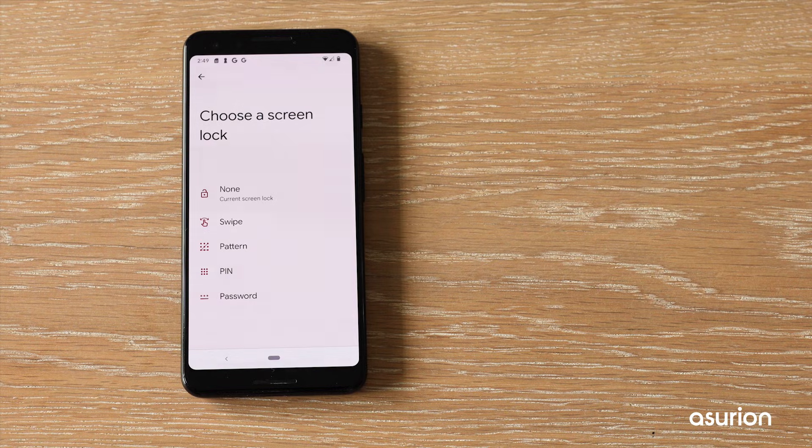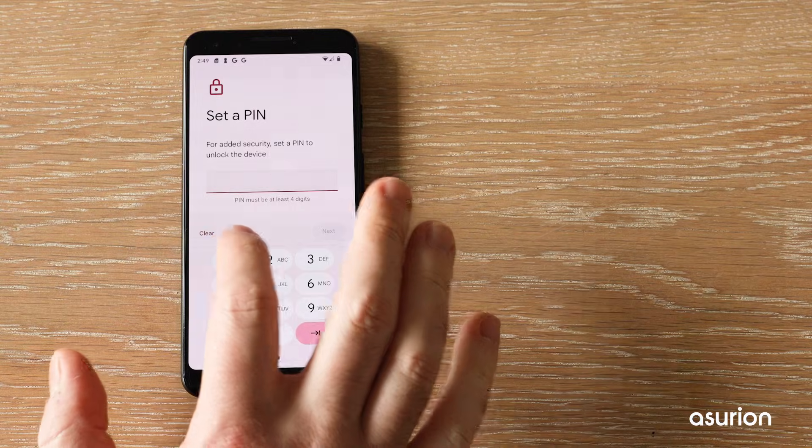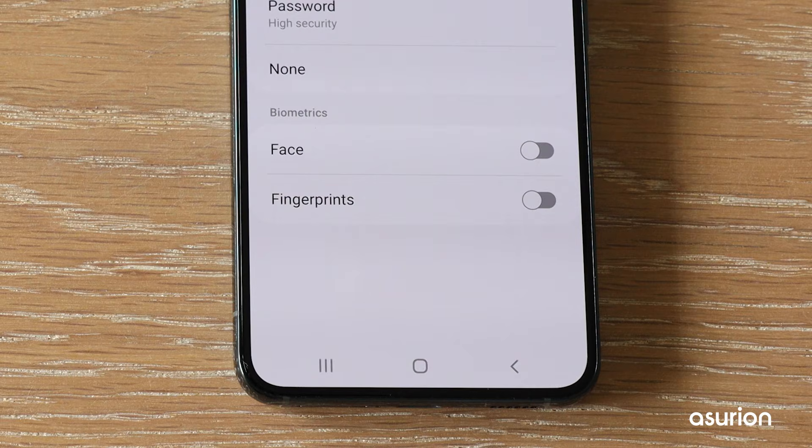Choose whichever security method you prefer and follow the on-screen steps to set it up. On a Samsung device, you'll also see options to turn on additional biometric features. To set them up, tap on Face or Fingerprints and follow the steps.